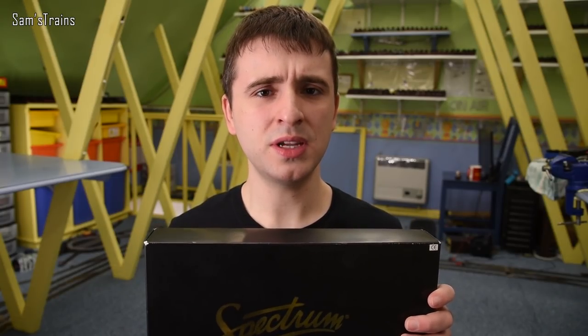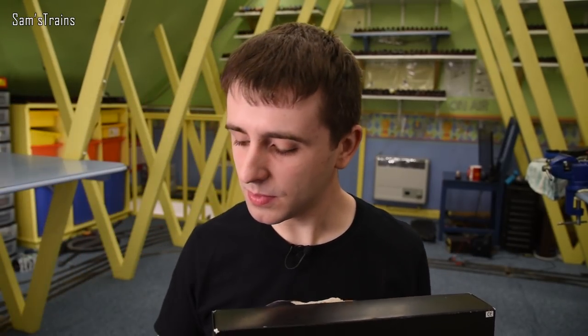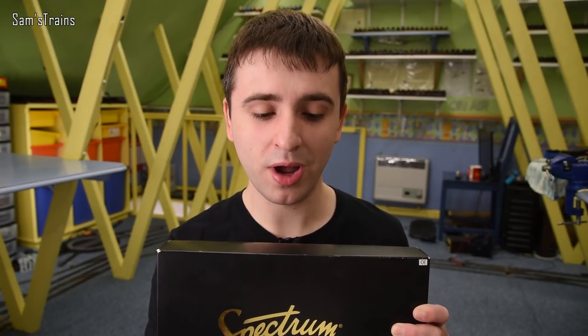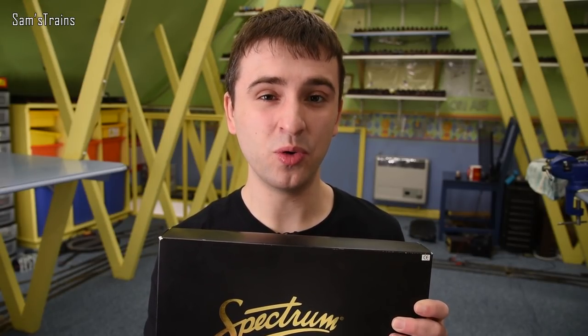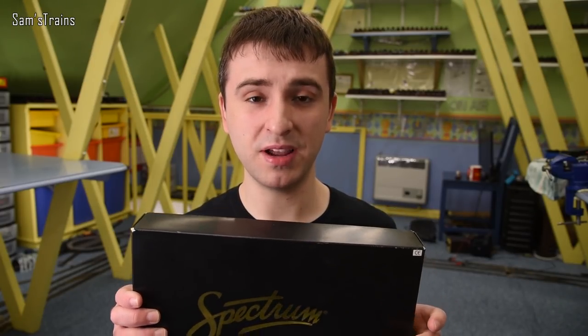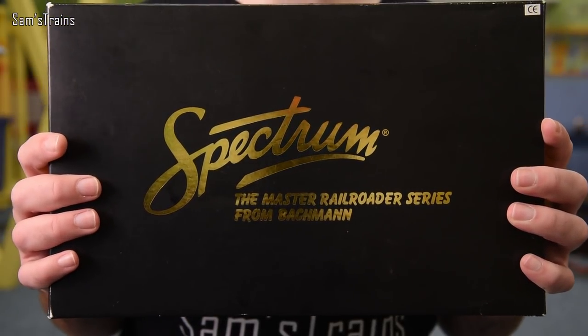Now the price for these is crazy. The RRP is over $500 — I believe that's for the DCC Sound version before you all blow a gasket. It's available for $329 with DCC Sound, which translates to £267. If we take away the approximate cost of a decoder, about $100, that leaves £186 for the loco, which is about the same as Bachmann's UK pricing — a little bit on the expensive side but could be justifiable if the model meets a high enough standard.